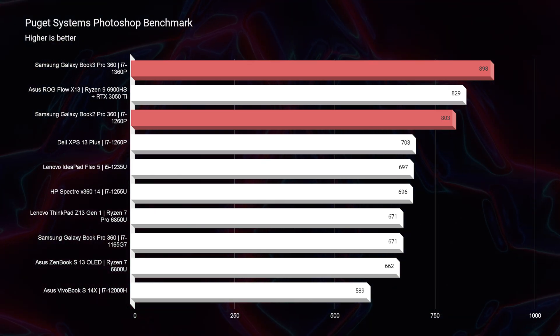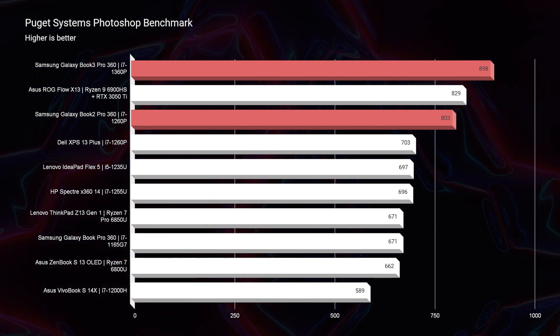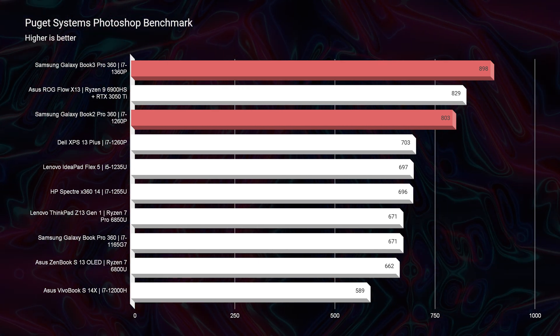Let's jump into some benchmarks. This thing did very well in Photoshop — it scored an 898 on the Puget Systems Photoshop benchmark. I think 700 is fantastic, so hitting almost 900 is really good. However, because this laptop only comes with 16 gigs of RAM and lacks a dedicated GPU, I do not think it's a great After Effects laptop. If you're going to be using After Effects, I would look towards the Ultra. You will be severely disappointed if you're a heavy After Effects user with 16 gigs of RAM and no dedicated GPU.